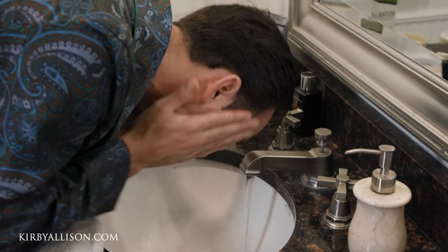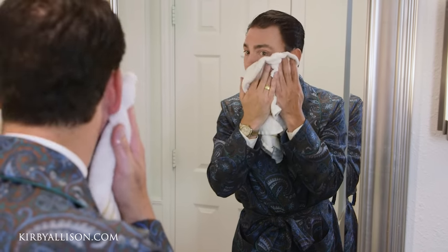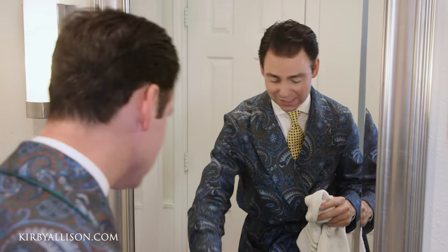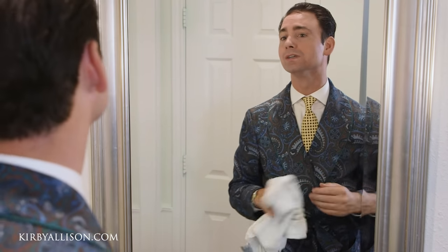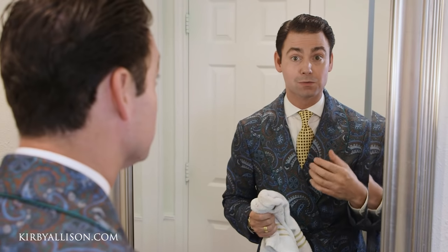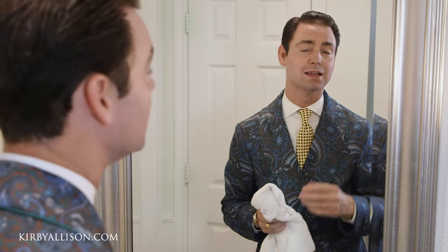I always like to take a little extra water over my face to feel whether or not I've missed anything. I have a few small nicks — that's honestly a little bit normal. Maybe I shaved a little too quickly for the video, or maybe my lather wasn't frothy enough. I'll let this dry and apply a little bit of an alum block to the skin to close those pores off.